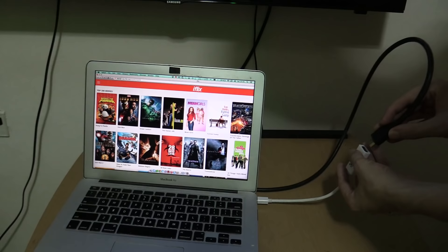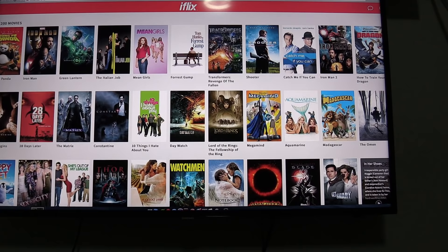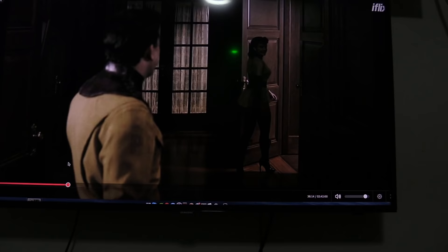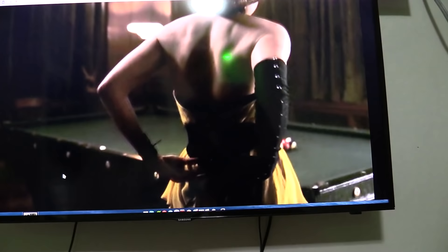You can see I have iFlix on the laptop and it's being duplicated onto the bigger screen. So let's try and open a movie — I'll go for Watchmen — click Play, and you can see it's now streaming the movie. Let's jump ahead and there you go. You can see that it's streaming on the laptop and it's also streaming on the TV. So of course that's the simplest way of doing it, and we can also do the same with Hook.